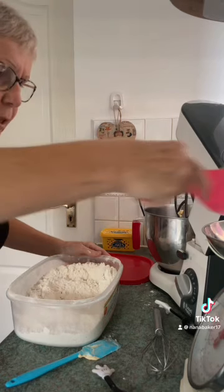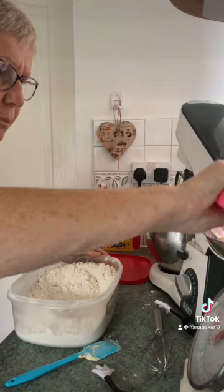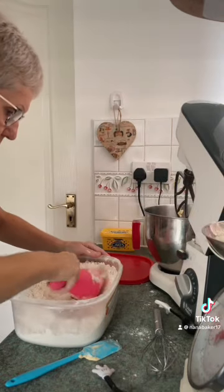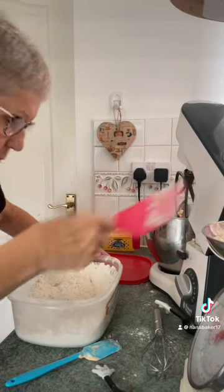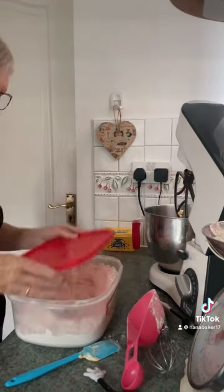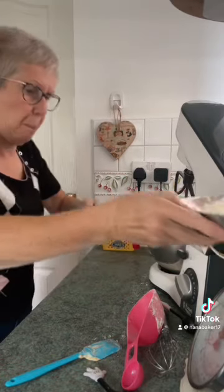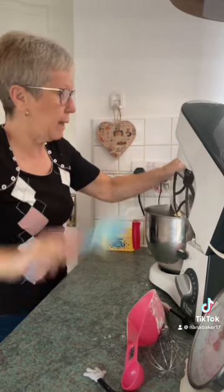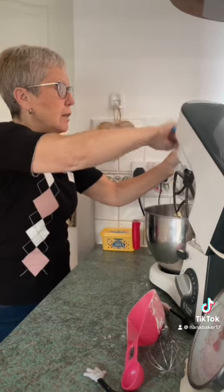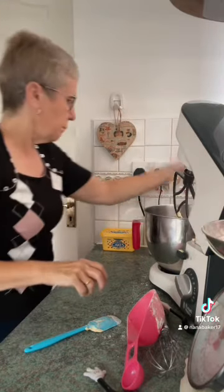And 480 grams of plain flour, because I'm making two. You can use self-raising flour if you like — add two teaspoons of baking powder if you're using self-raising. If you're using plain like me, add two tablespoons of baking powder.